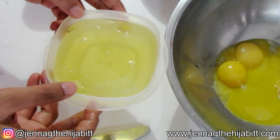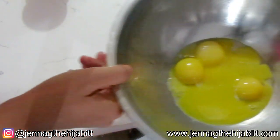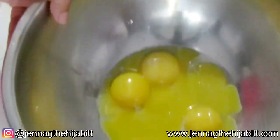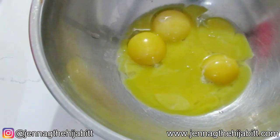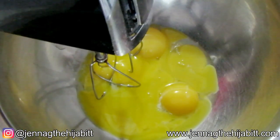You can set the egg whites aside and actually use them to make an egg white omelet or scrambled egg whites — anything you want. We're not going to waste this. So the next step would be to beat the egg until it's nice and thick. I'm going to use a cake mixer, or you can use a whisk.